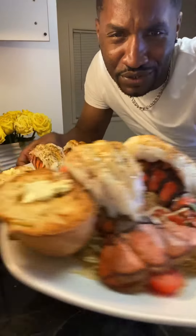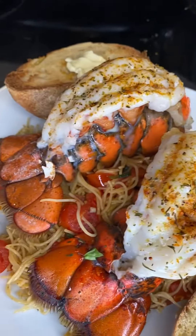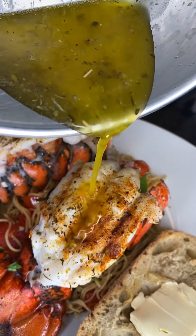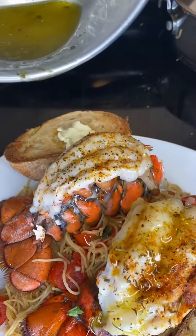Look at this — dinner for two. Italian food made at home by the black man. Look at that homemade butter sauce. Just drip it all over there. Mmm!